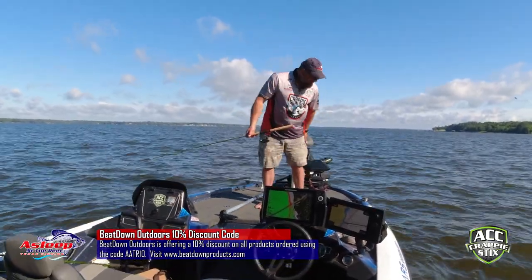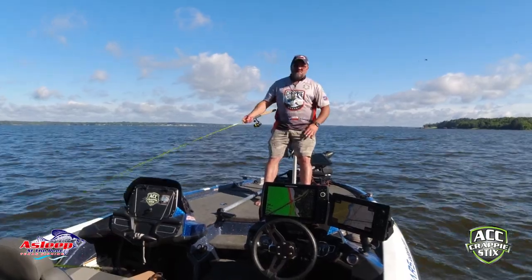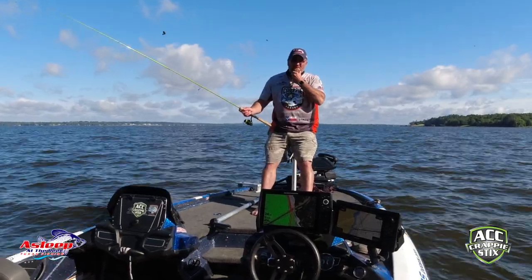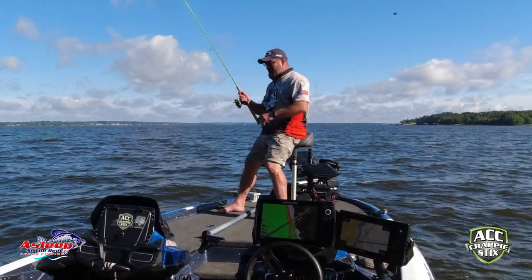Alright guys, I don't know what y'all are seeing here because my camera keeps going out and because of the bridge I can't hear what it's doing. So I've caught on this one pole here about five fish — some pretty good sized ones. Let's see what happens, I'll get back to it guys, I'm so sorry.